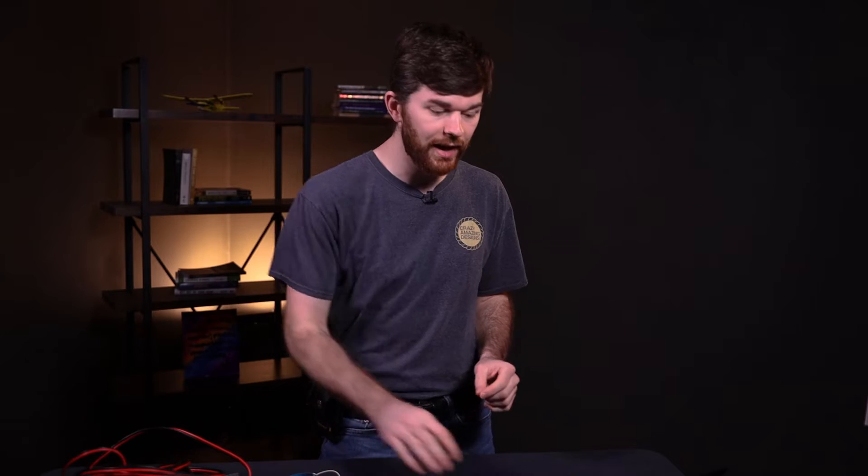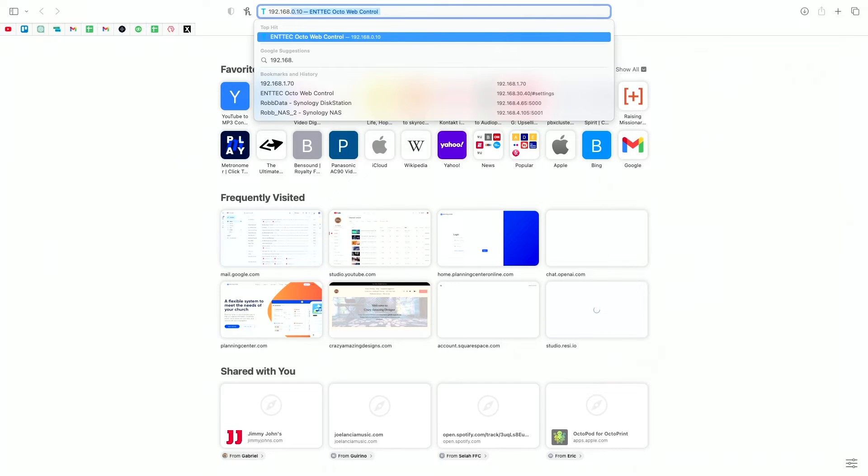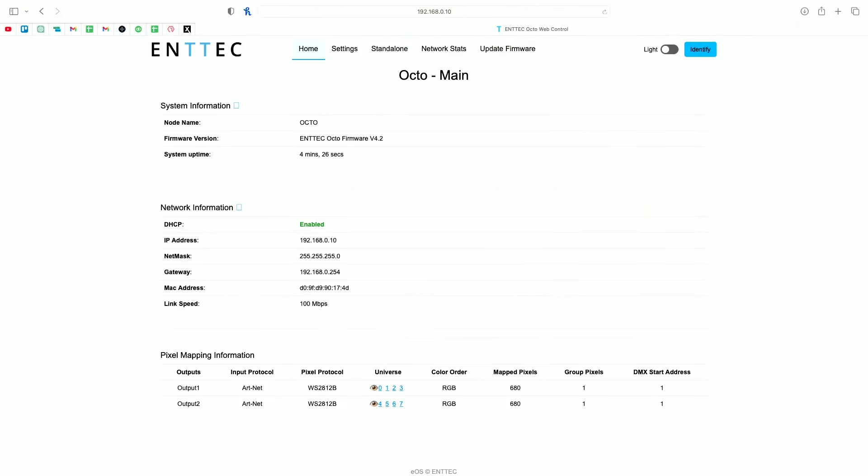If you know the IP address of the Octo, go to your web browser and type in 192.168.0.10 to connect to the device's IP address. Note: if you type in .11 — which is what we set the computer to — it's not going to do anything. Once the page loads, you can see the Octo Mark II web interface. This works because our computer now has the same IP address scheme as the Octo.